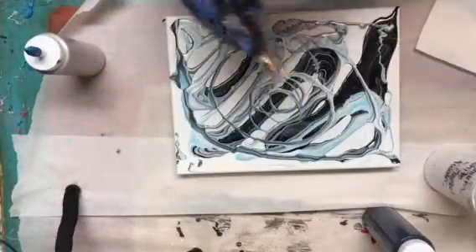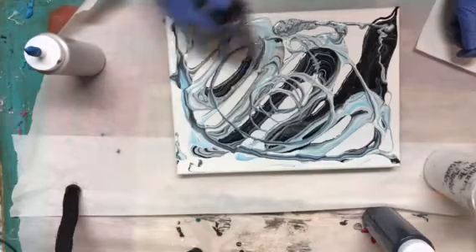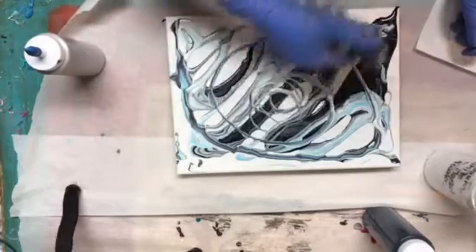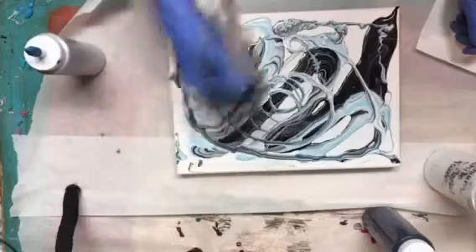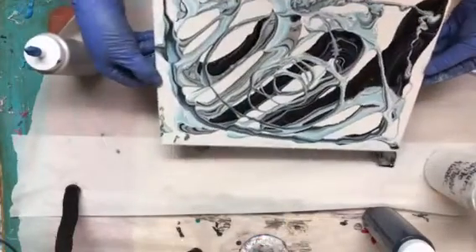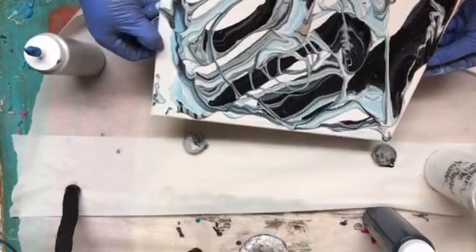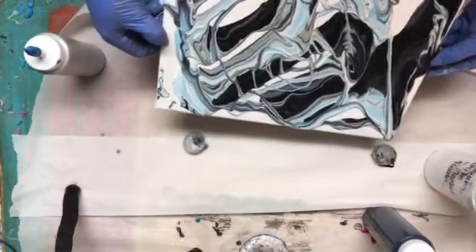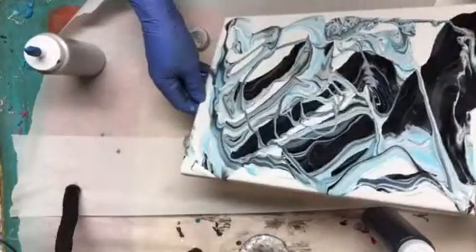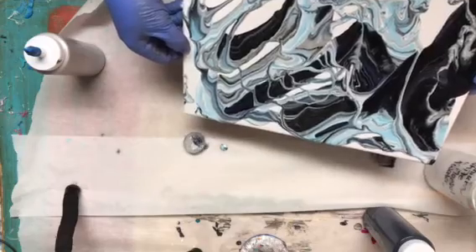I'm going to give it a little bit of heat and then I'm going to tilt. I'm really loving that light blue — I want to save as much of that as I can on the canvas.